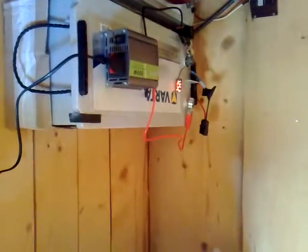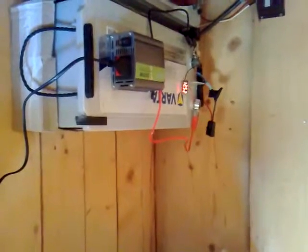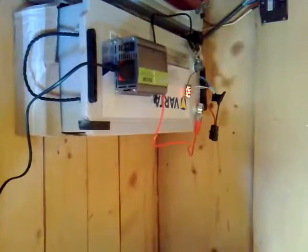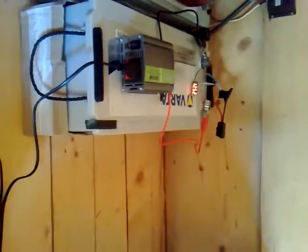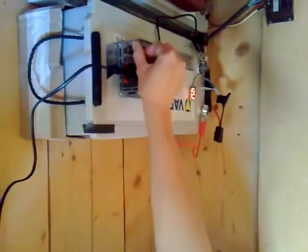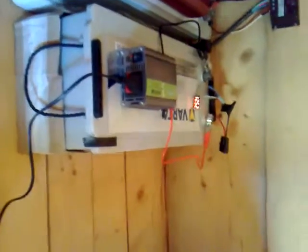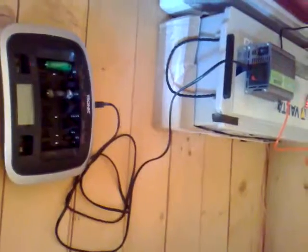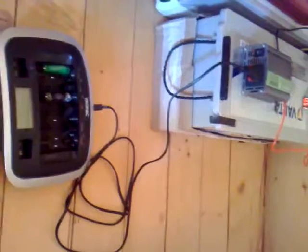The video converter is connected, battery is charged. We're gonna start the inverter — it turns on, turns off. Now only a AAA battery charger is connected, just a few watts. It turns off, turns on, and so on.